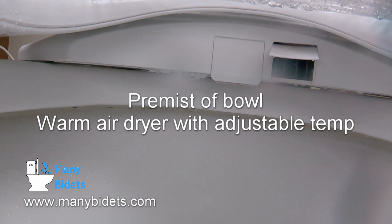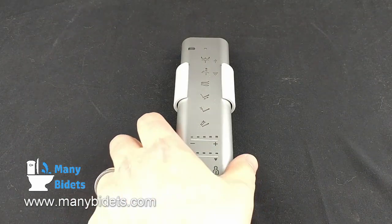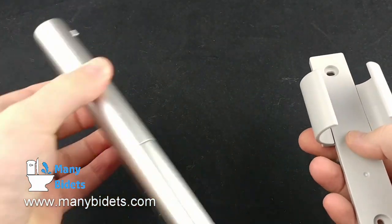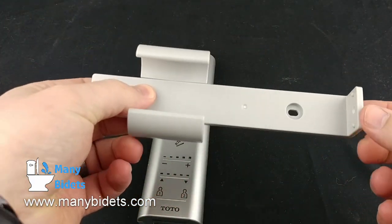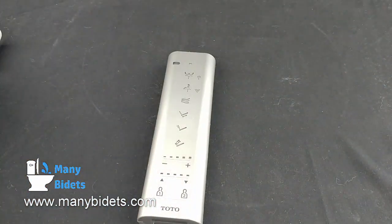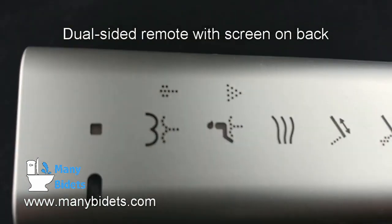Lastly, before we look at the remote, we see the warm air dryer in action. Both the S550E and S500E come with a sleek remote and wall mount. Store the remote in the wall mount when not in use, and even operate the remote from the wall mount if so desired. The remote looks classy and feels good when being held in your hand.